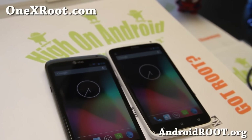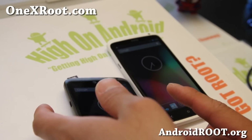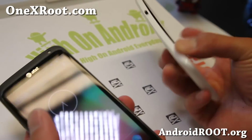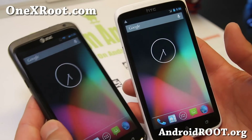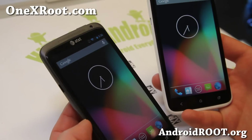Hi folks, Max from 1xroot.com. I've got a quick ROM overview of the latest AOKP MR1 Build 5 for both the AT&T 1X, or if you have a 1XL, and also the International 1X for the quad core.